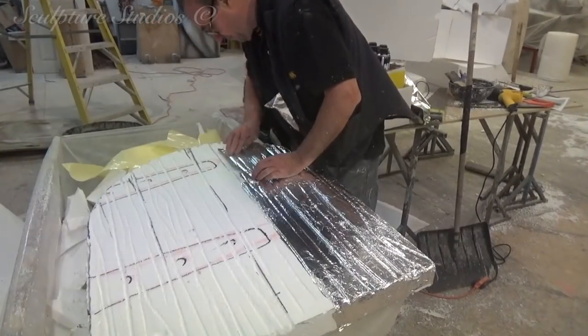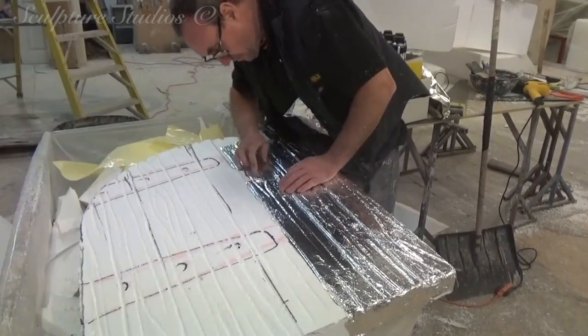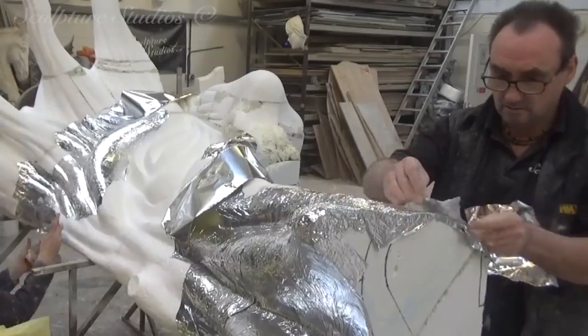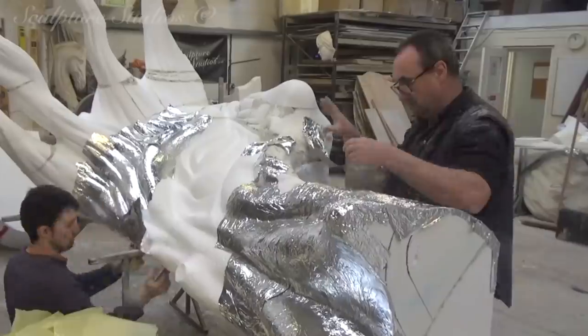Now that we have the sculpture broken down into two sections, we need to create a protective barrier between the foam and the resin that's going on top. Of course, I'm talking about our secretly sourced sticky-back tin foil, and we need to make sure that every square inch is covered so the resin doesn't burn through and cause any breaches.